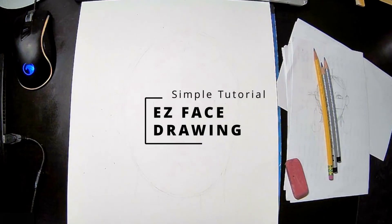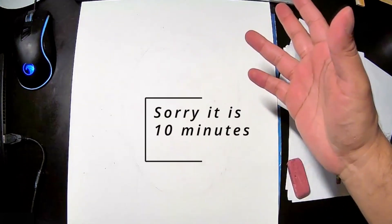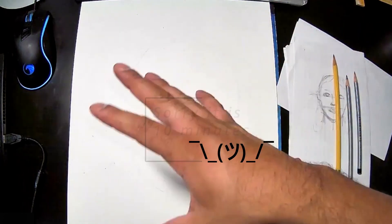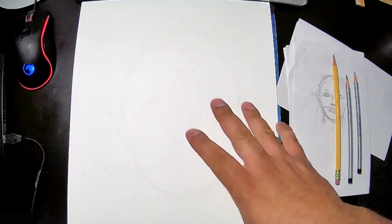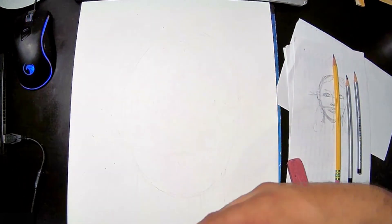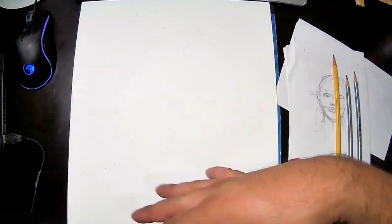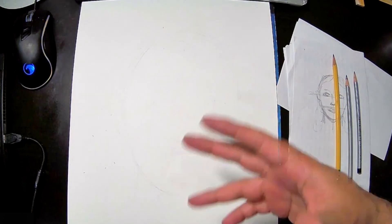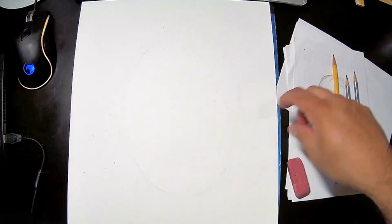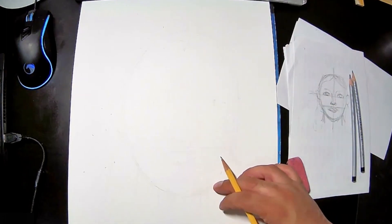Hey everybody, how's it going? In today's lesson we're going to do a five-minute quick tutorial on how to make a face for your self-portrait project. I'm going to make it pretty simple — you don't have to be very perfect. Just follow along, create something on your own, have fun, and turn that in as your project.